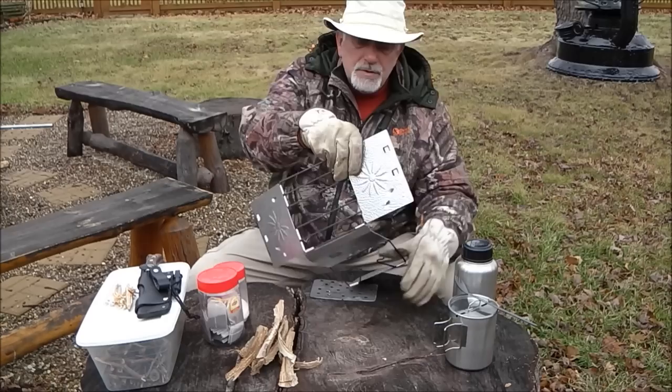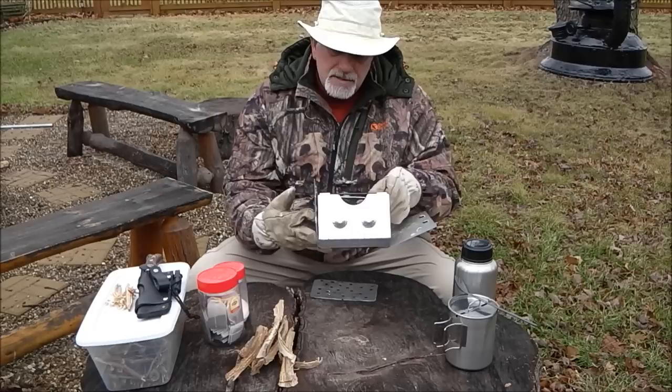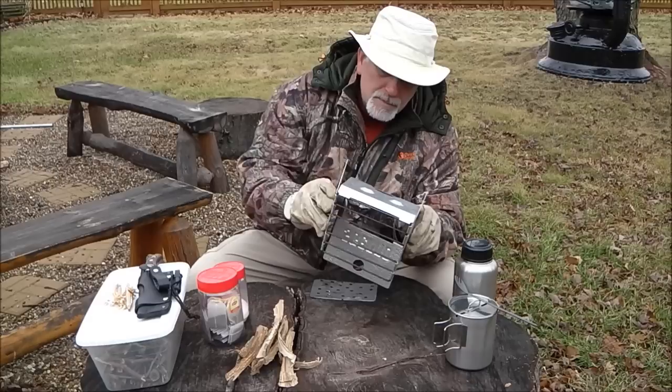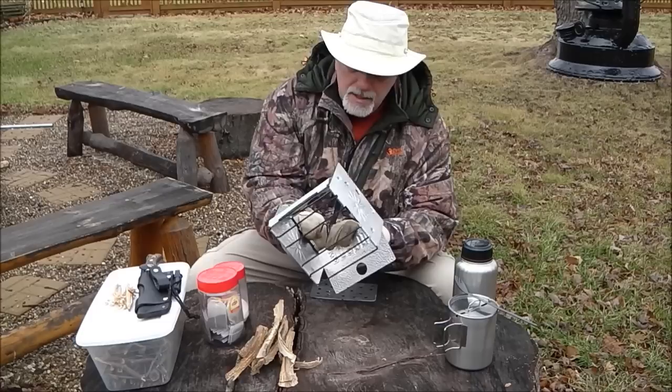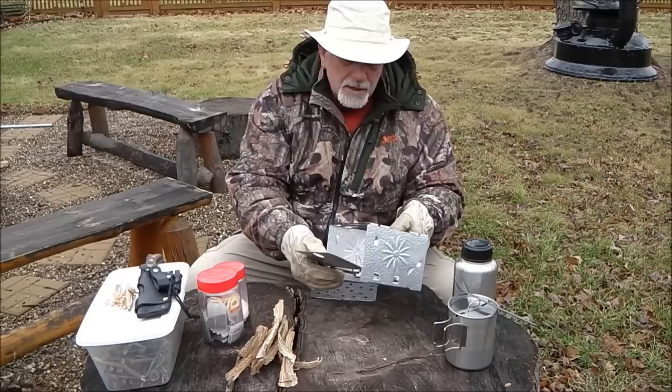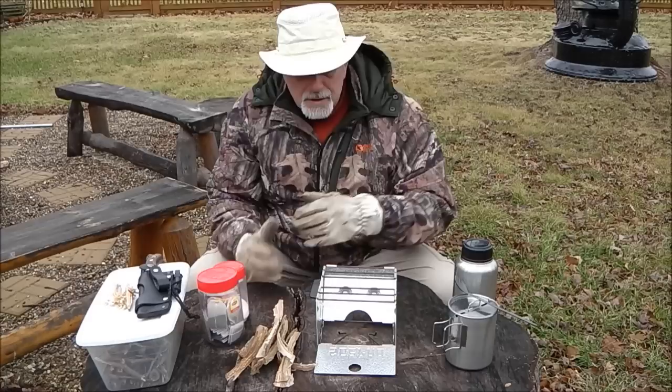It simply comes back apart and folds out into a larger form. There are little cutouts on the sides where the sides go in and connect, and the bottom parts fit right down inside. If you do it all at the same time, they slide right down and kind of lock into place. The backside has a little groove it fits into, with a little pop on either side — taking your time really helps with that.